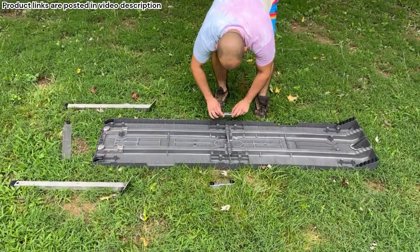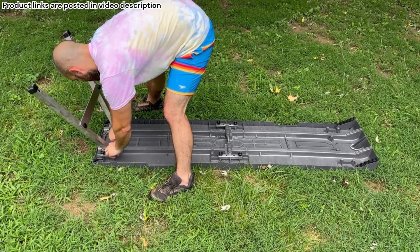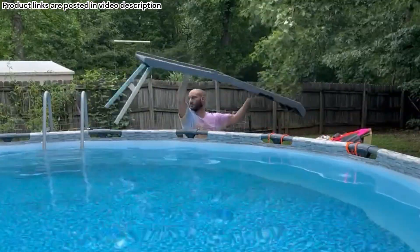As far as the setup goes, it's really not complicated at all. I think I actually had the whole ramp set up and in the water in less than five or ten minutes. You don't need any special tools or anything like that — you can tighten all the plastic bolts by hand.